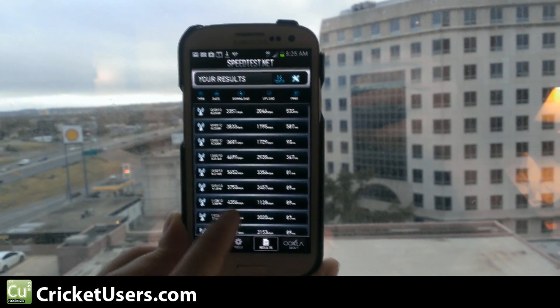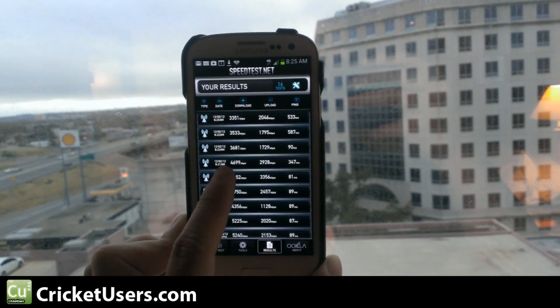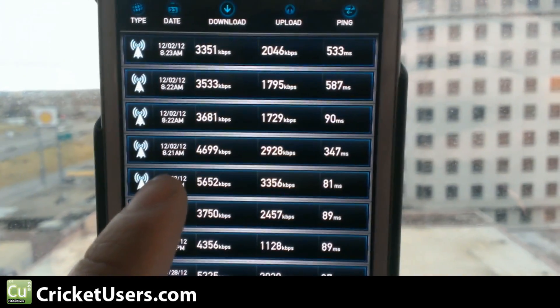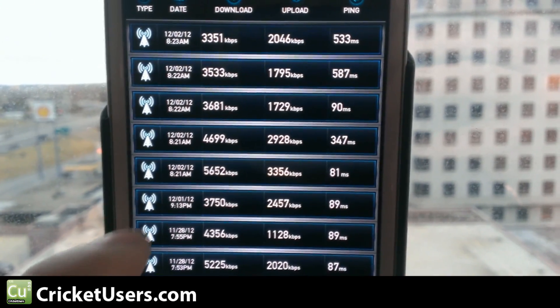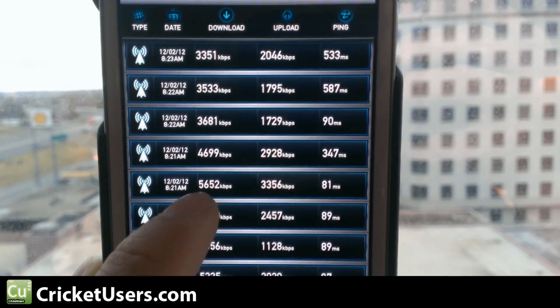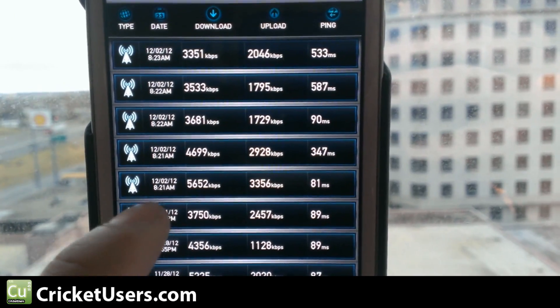We check our results. Let's see that we got a little bit higher numbers a little while ago. So we'll try some different areas. That's the highest download speed we've gotten so far right here.